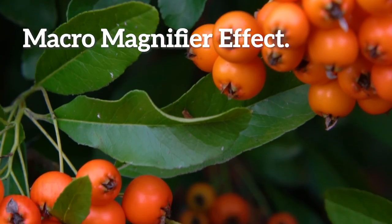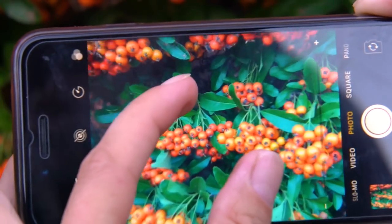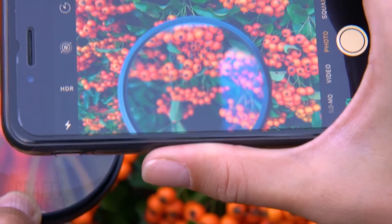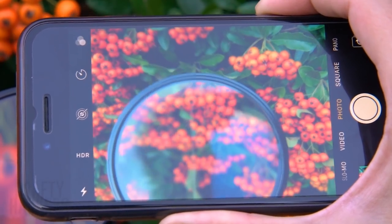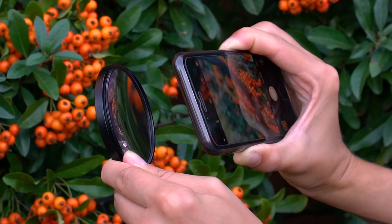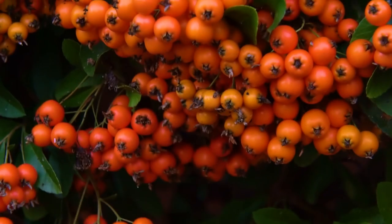Macro Magnifier Effect. If you want to get every little detail in your picture, try using the macro effect. Place a macro lens in front of your camera lens and really bring out all the delicious details hiding in your subject. Adjust the distance and angle until the shot is in focus, then take those gorgeous pictures and watch everything come to life.